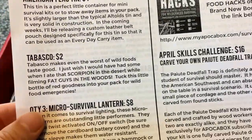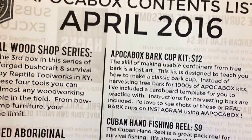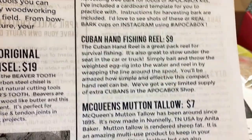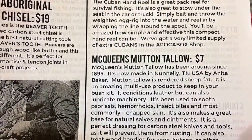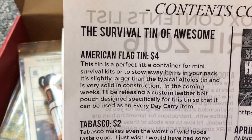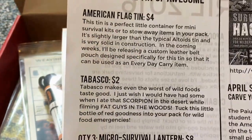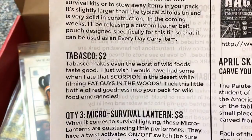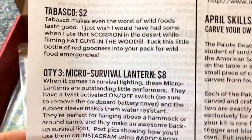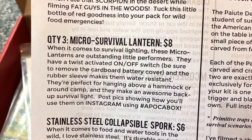Let's see what it says it has: a Pocket Box bark cup kit, a Cuban hand fishing reel, McQueen's mutton tallow, an American flag tin with a mini survival kit, stowaway items, a two-dollar Tabasco sauce, and micro survival lanterns — three of them.